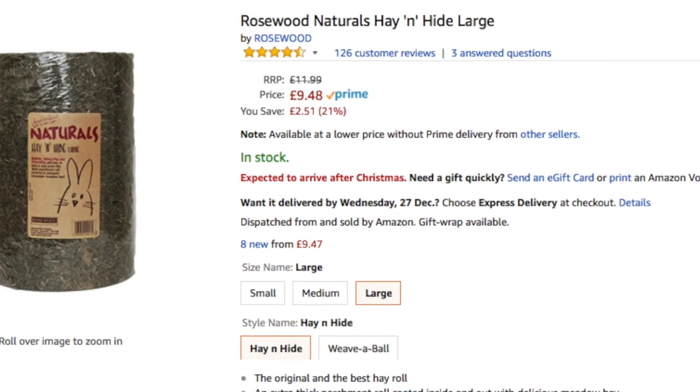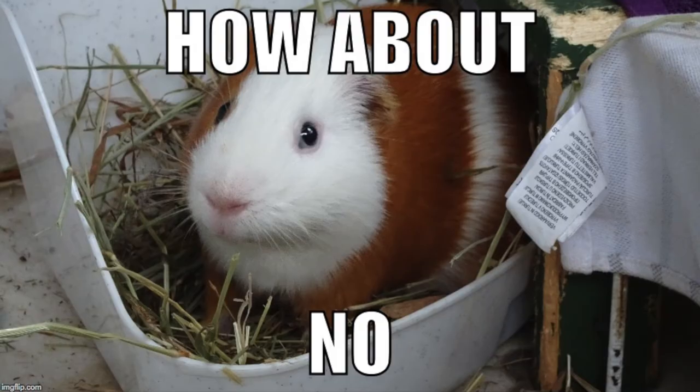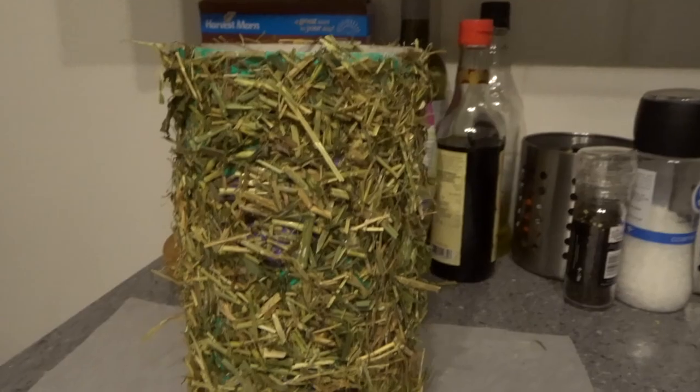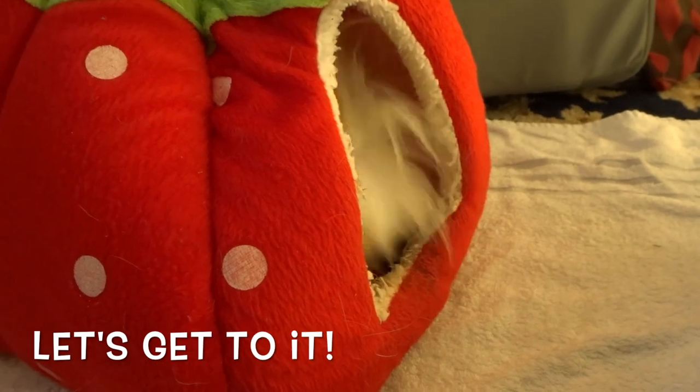Hey guys, I finally got a new tug to keep my hair in and to celebrate I thought I would make one of these. I've seen them before on Amazon but I didn't really want to pay that price so I decided to make my own. They're really easy, here's how you can make one too.